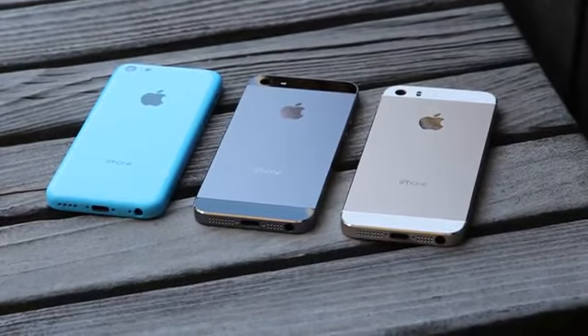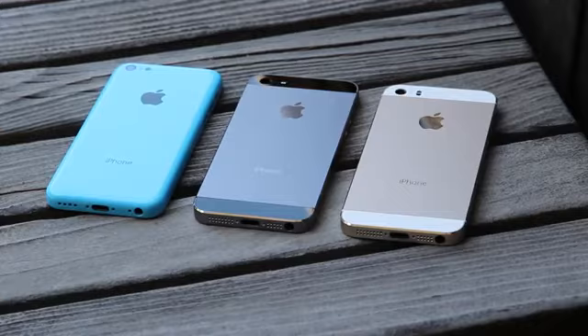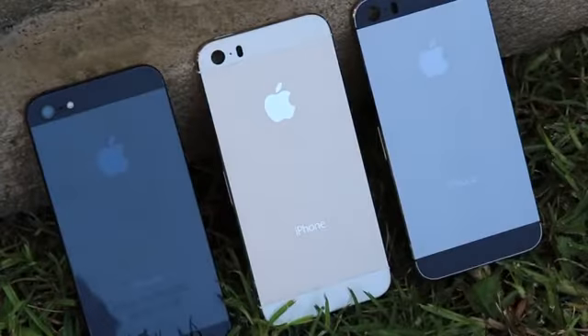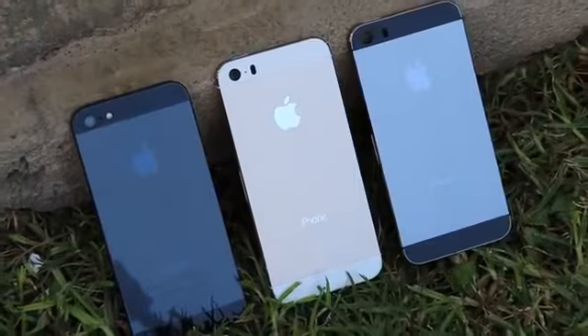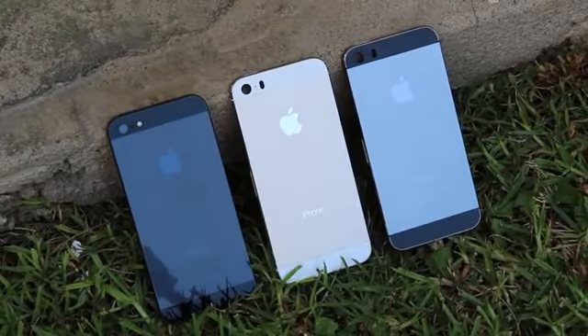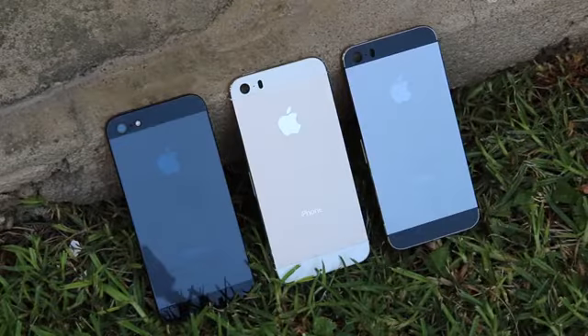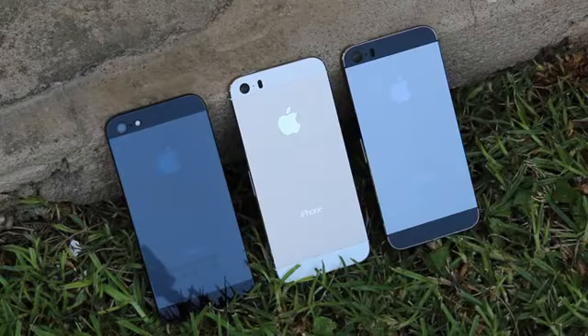If you're on the desktop version of YouTube, simply click the annotation on the screen now to be taken to that video. In addition to the iPhone 5S, Apple will also release a lower-cost iPhone dubbed the iPhone 5C, which is allegedly short for the iPhone 5 color. On September 10th, Apple will reportedly hold a special media event to reveal both new iPhone models, and if recent rumors are accurate, the event will not host the unveiling of the second generation iPad mini and the fifth generation iPad.